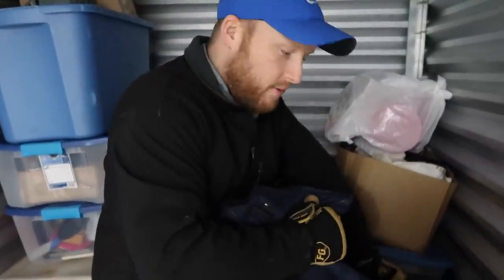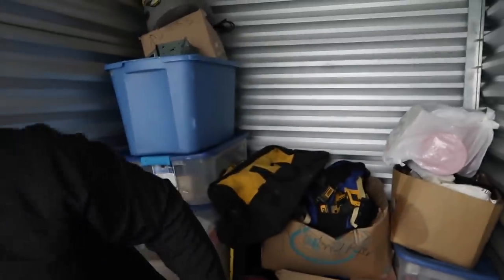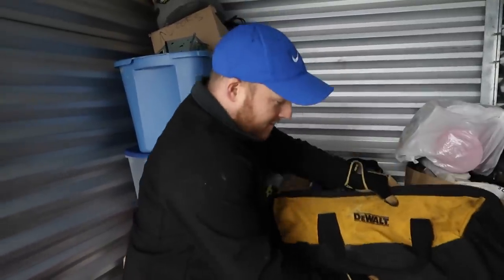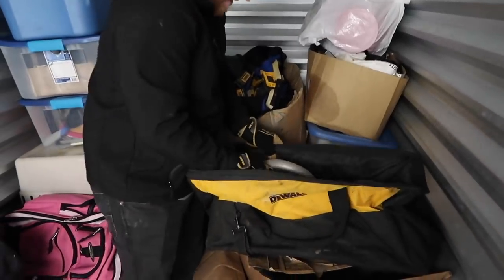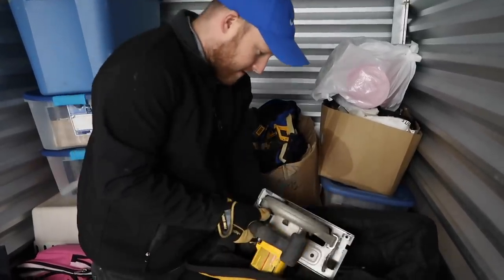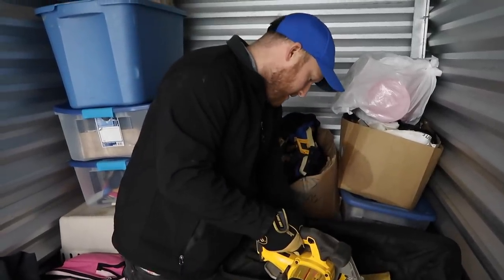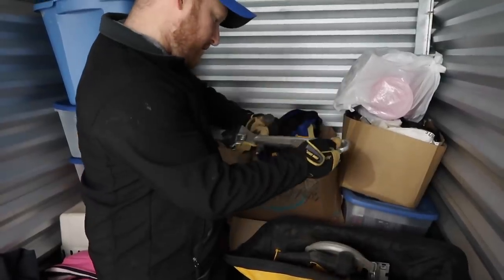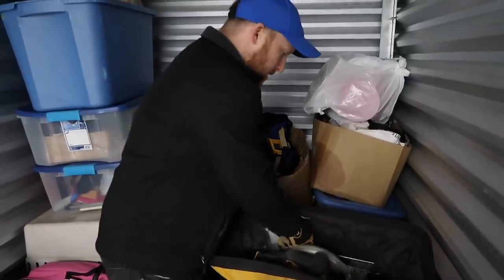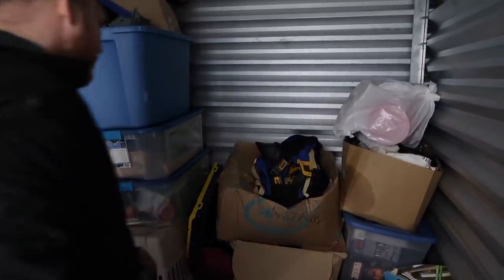So this unit we paid $80 for. It doesn't look too dark in here. Nice — especially to add to all the tools we got yesterday, we had a lot of tools yesterday. This one says Pittsburgh 18 inch — it's made in China, but that's not bad. It's a good start, really good for $80.